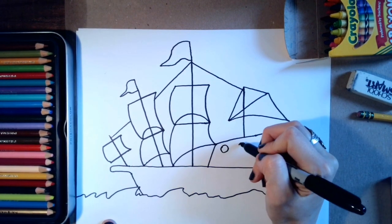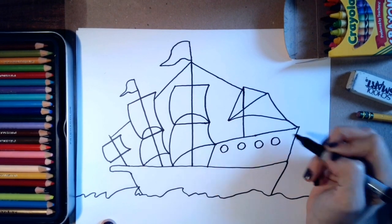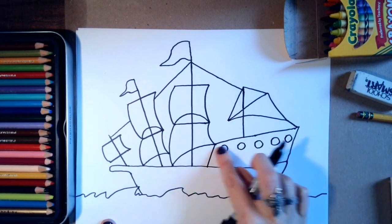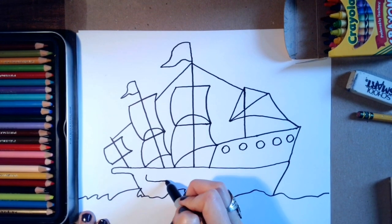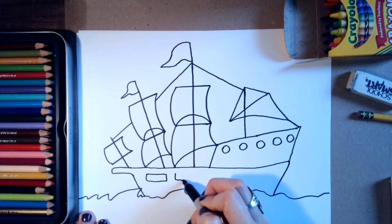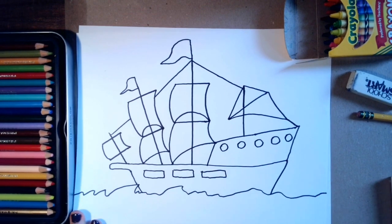Then I'm going to make some circles — maybe this is a cabin where people hang out or sleep, and these are circles for them to look out the window. Maybe I'll draw some lower windows here too.